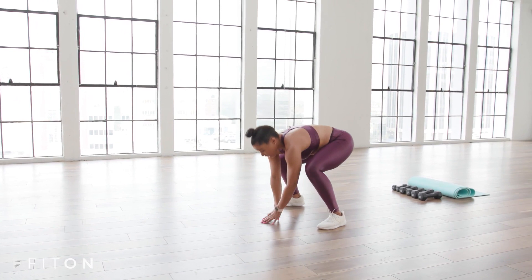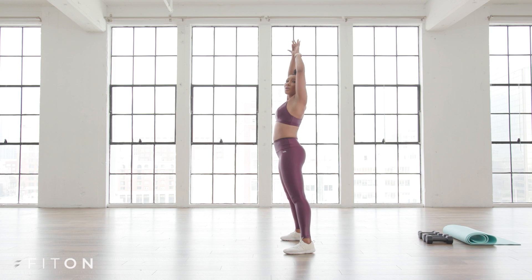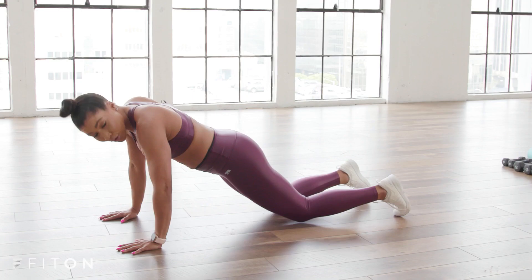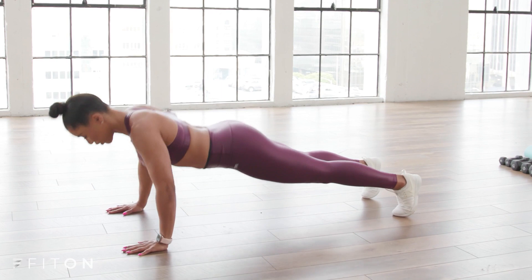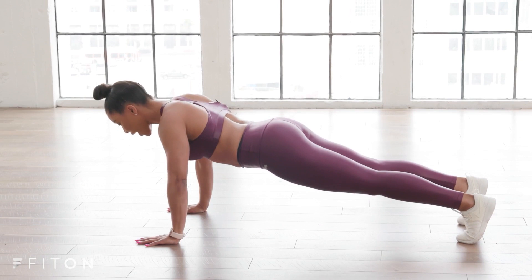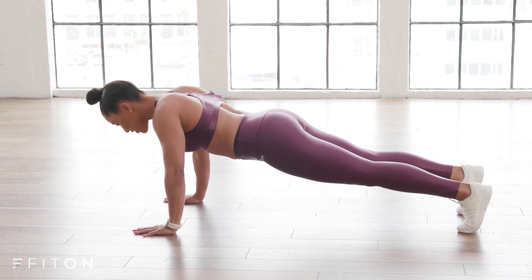Two more: down into a squat, walk it out, bring it back in. One last time. Now we're going to stay out here — I want 10 push-ups. Remember you can do these from your knees for beginners, but see how many you can get from your toes. Elbows wide, 45 degrees between your torso and this arm. Let's go — breathe it out. Two more. One more time, I'm with you.